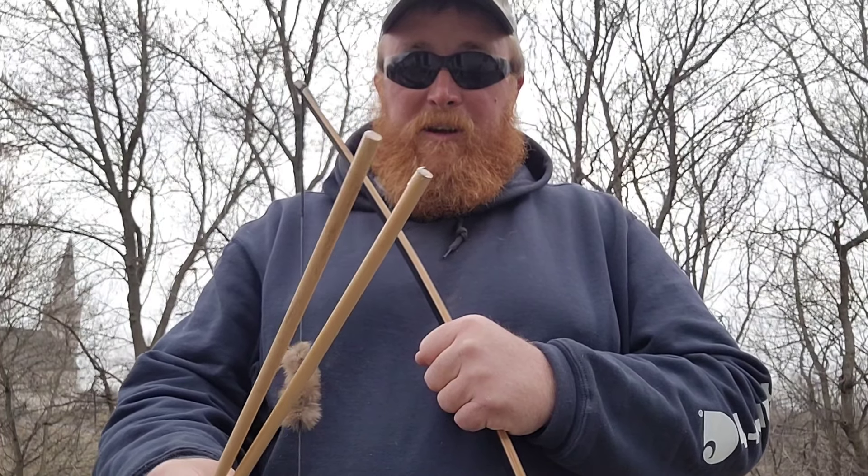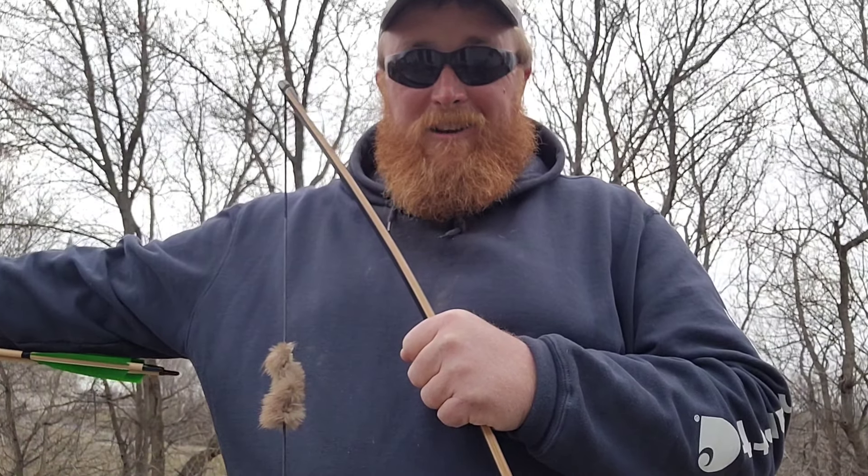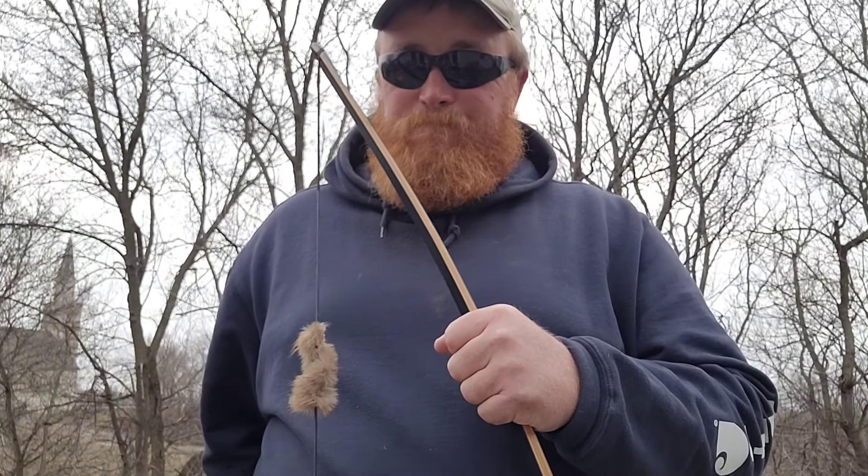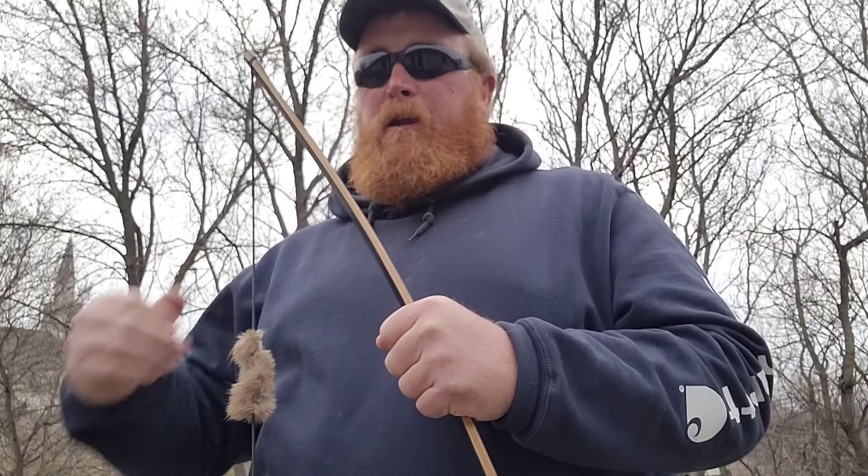These tips that were on these arrows are stuck in that target. I believe these are made from across the pond.